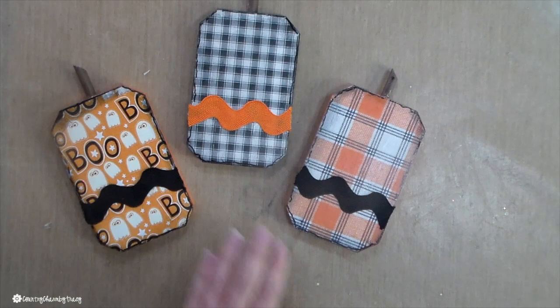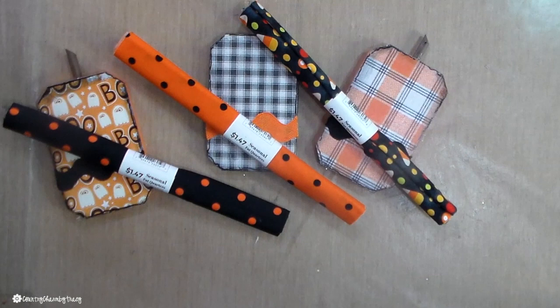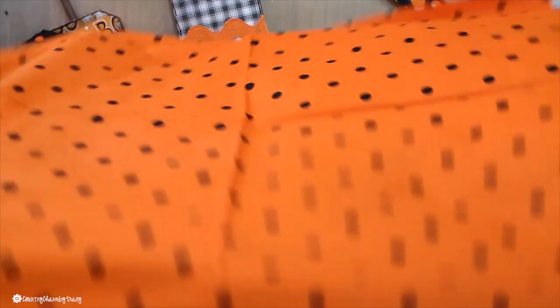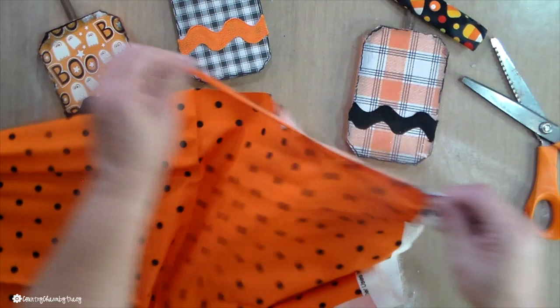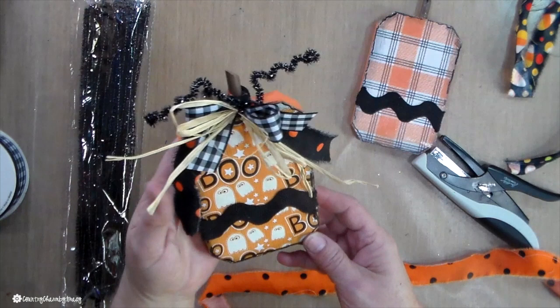To make the bows, I have these fat quarters that I picked up early in the season when Walmart was just putting out their Halloween fabric. I'm going to take each one and tear off about a one-inch strip. I like to tear my fabric because it gives a ragged edge, and I like that. I just cut off the strings. This is the bow I'm going to be making — I have one here that I'm sharing as an example, and then I'm going to make the other two bows.